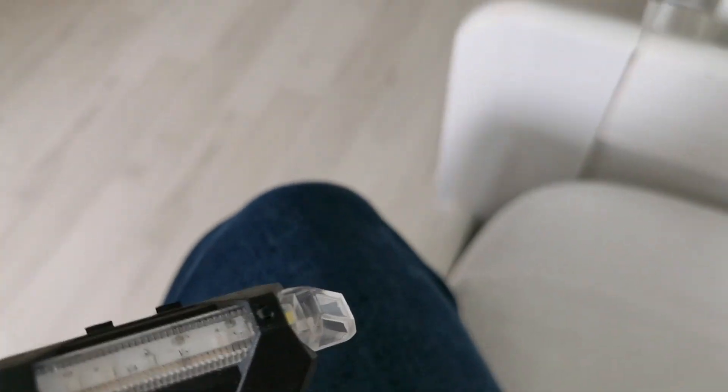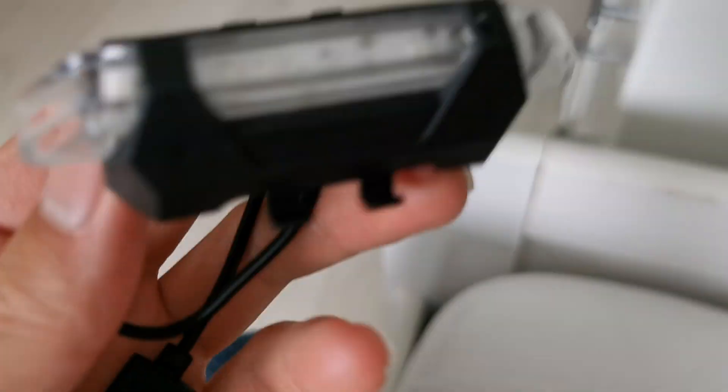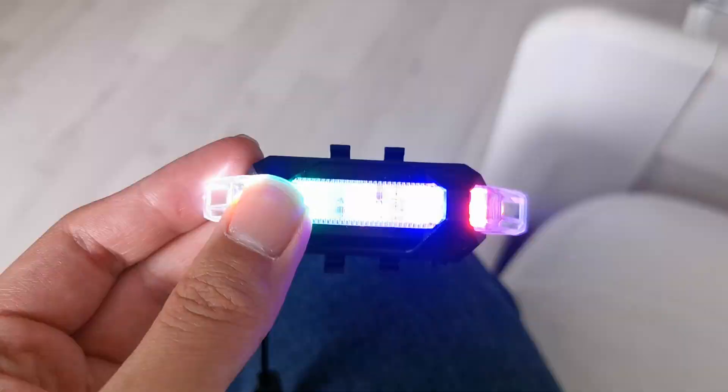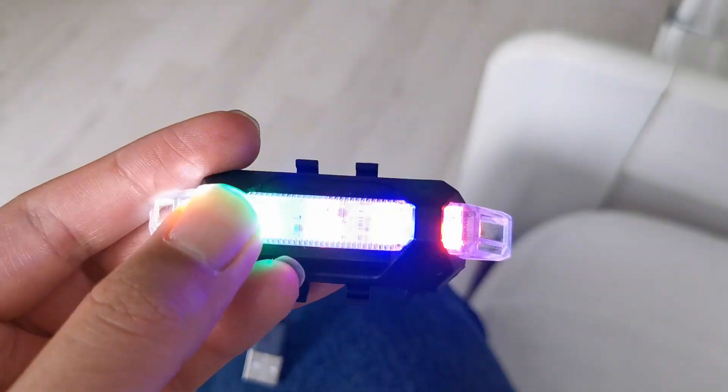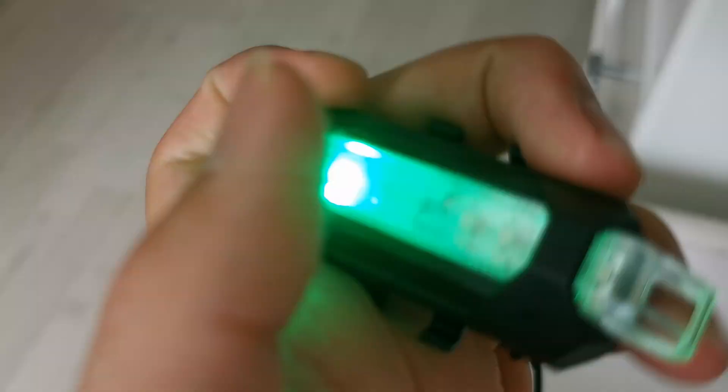There were no instructions, that's why I didn't know you have to press it a little bit longer to make it bright. But yeah, it's pretty cool — it's really really cool.